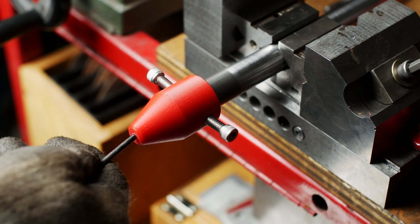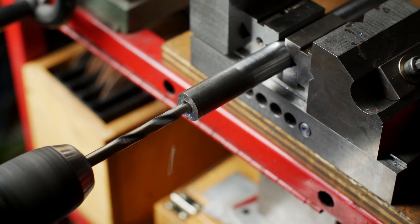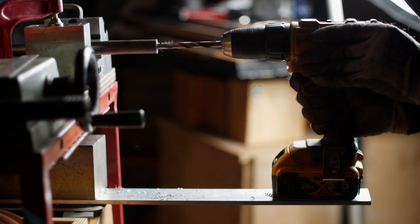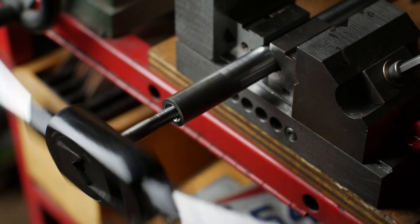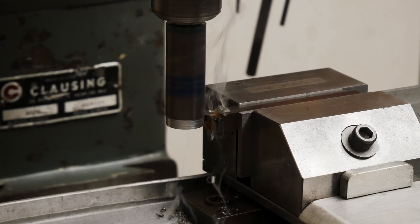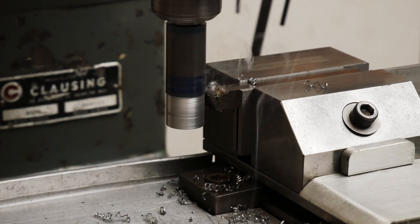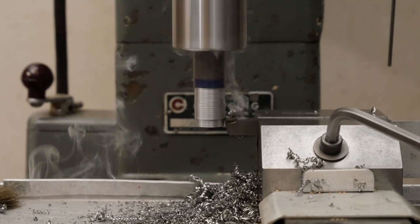Time to make some holes. First we need to drill and tap the ends of the legs for adjustable feet. Once we do that, we need to make the adjustable feet. Now you can buy adjustable feet, but they always look so out of place. So to save us from that shame, we're going to make them from the same size stock as the legs themselves.